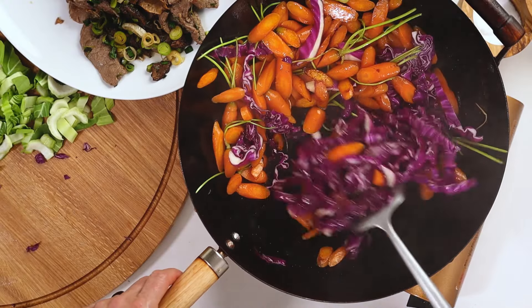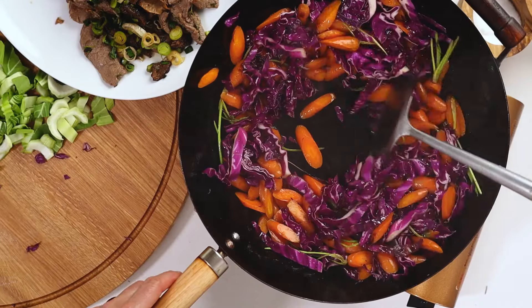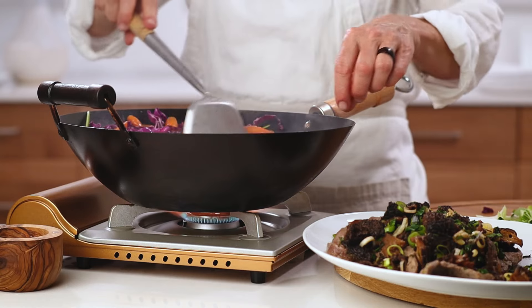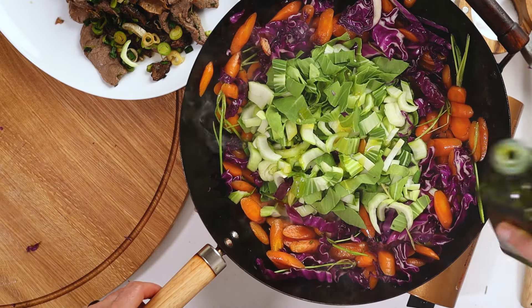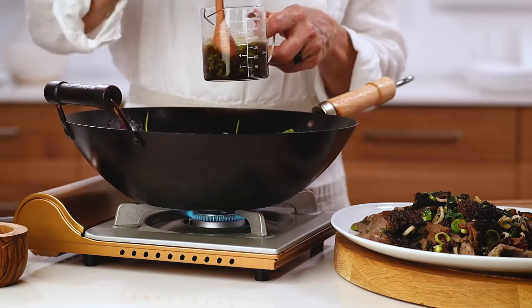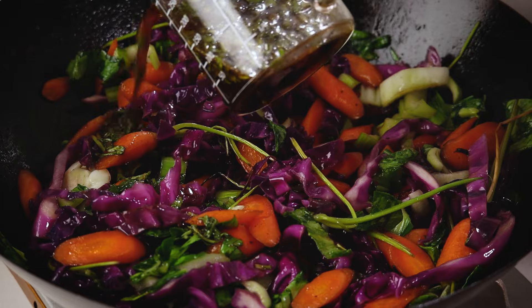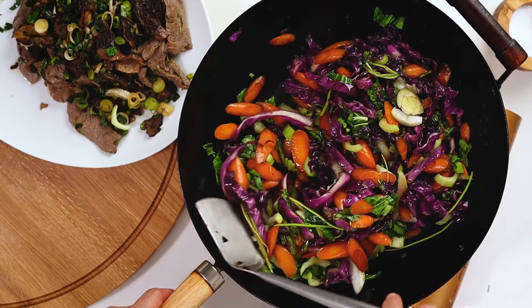Finally, we make room for our tender leafy greens. We work swiftly in these batches as the method of cooking happens fast and we don't want to overcook — we like a bit of crunch in our vegetables. You can add sauce in the cooking process whenever you like, during a batch or at the end. It's all good.